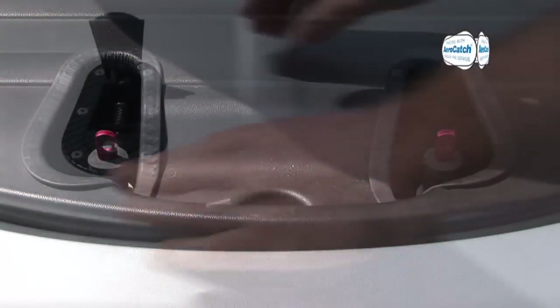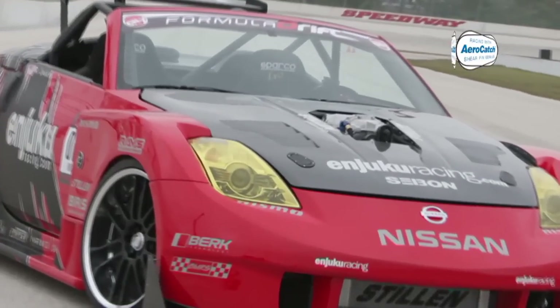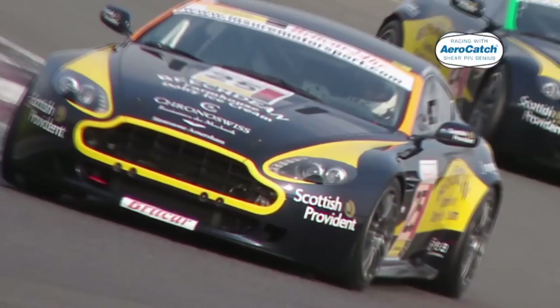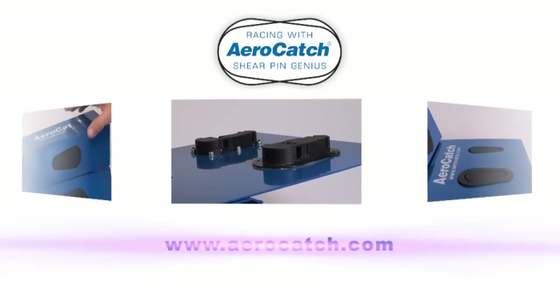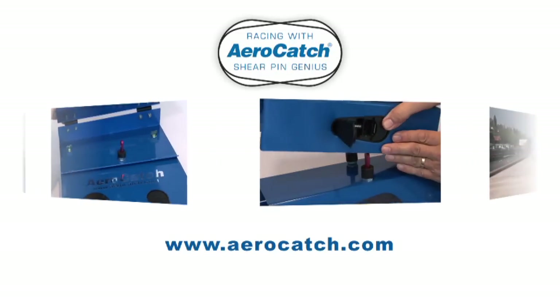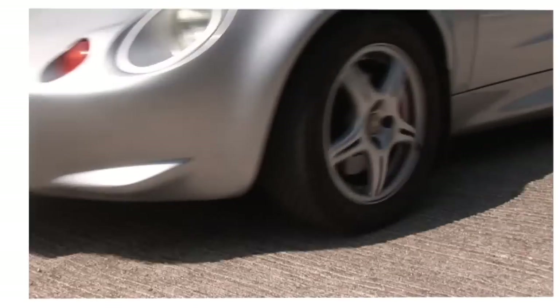AeroCatch is the panel fastener of choice for many race teams and is in daily use around the world, proving its reliability in the harshest and most demanding conditions. It is priced to suit the pockets of even the most frugal club racer. Whether for use in race cars or road cars, AeroCatch is the perfect solution for fastening any panel, and its performance on road and track is a proven asset to any vehicle. For further detailed information and a list of distributors, visit our website at AeroCatch.com. Bring your panel fastening into the 21st century — fit AeroCatch.